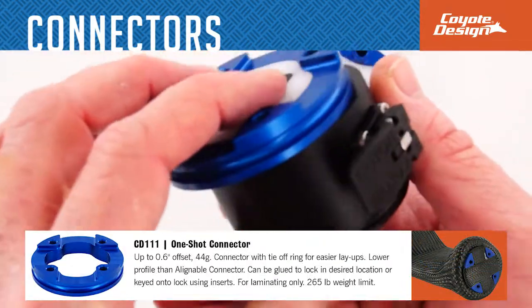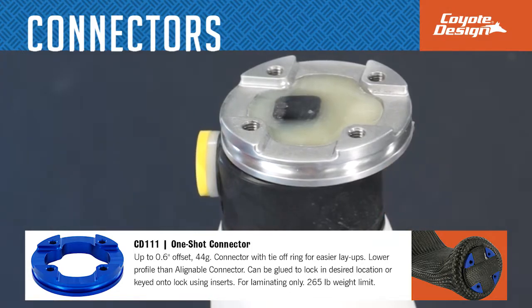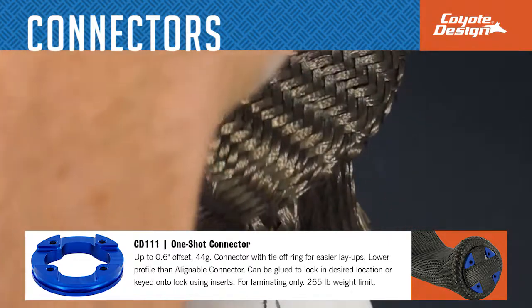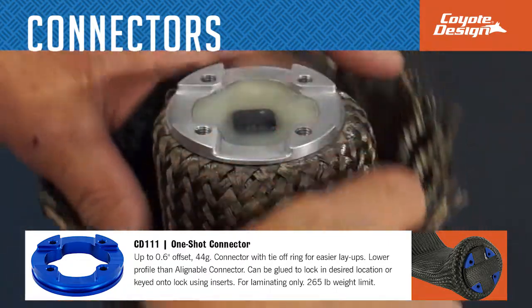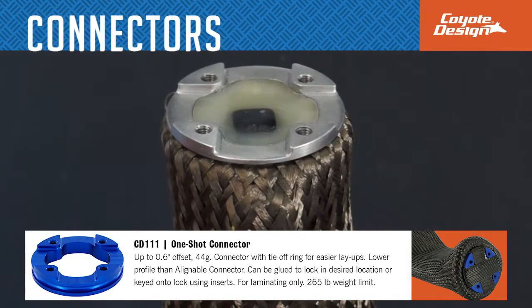The one shot connector has a tie-off ring for easier layups. It can be glued to the lock in the desired location or keyed onto it using inserts. The one shot connector is used in laminating with an offset up to 0.6 inches, weighs 44 grams, and has a 265 pound weight limit.